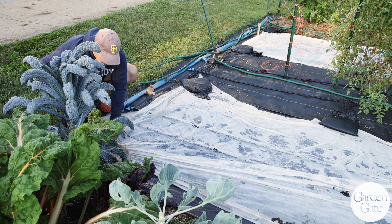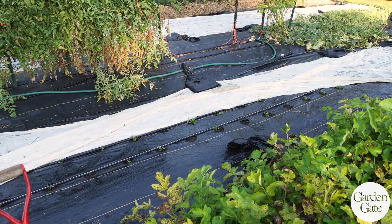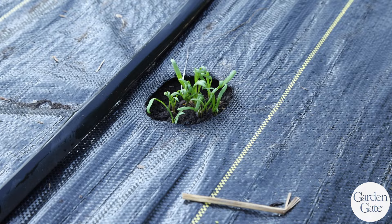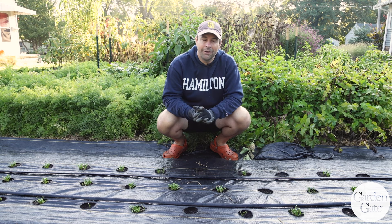Welcome back everybody. It is officially fall now here in the garden and we are moving things along for wintertime. I've just uncovered these spinaches that I seeded a week ago — spinaches I am growing to be full-sized by wintertime for harvesting over the winter. Spinach doesn't like to germinate in warm soil, so I seeded them thick because it's been hot, but the weather cooperated nicely and every single one seems to have germinated.